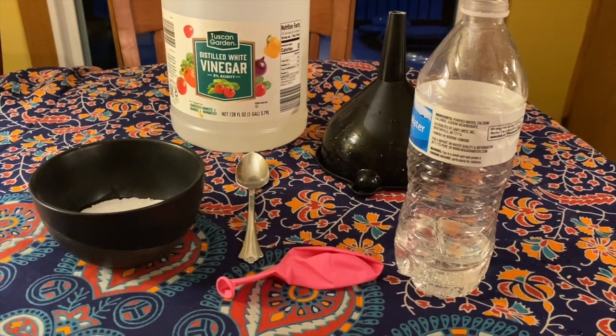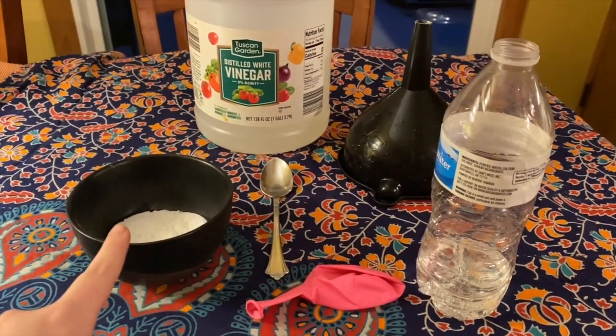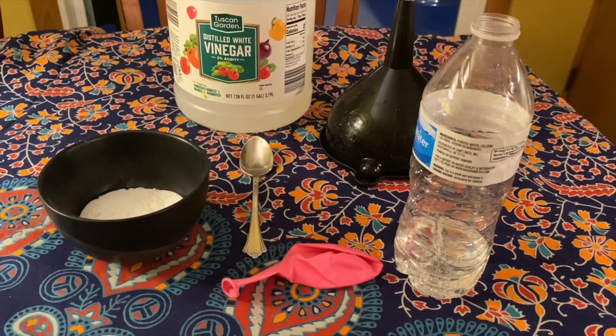All right, everyone, we are ready to get started on our experiment. As you can see, I have my solid here, which is the baking soda. I have my liquid, which is the vinegar. I have my spoon to scoop my baking soda.